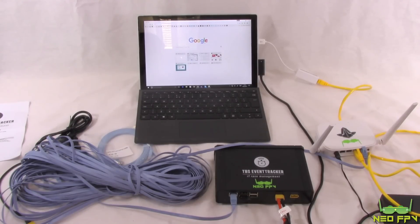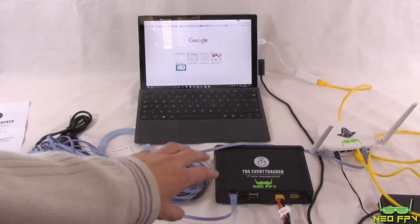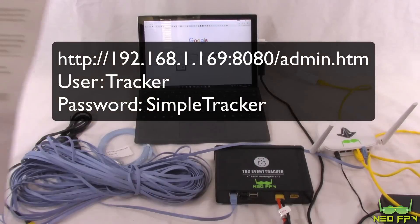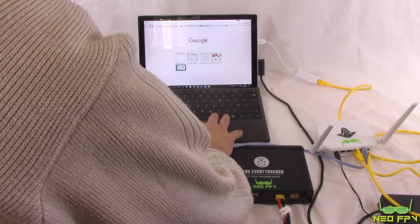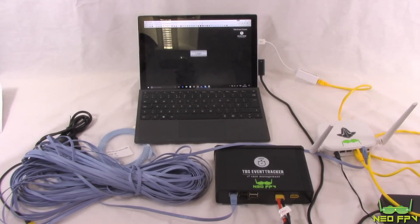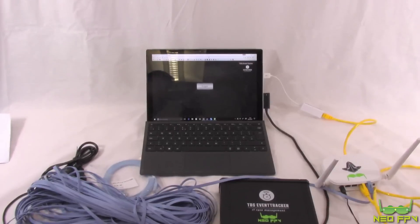Once everything is running, you should see a Wi-Fi network called 'TBS Event Tracker' — connect to that and you can see the event tracker box and race results on your phone. Via Ethernet you should get an IP address automatically from the router. The event tracker is on a static IP: 192.168.1.169 port 8080, forward slash admin.htm. The username is 'tracker' and the password is 'tracker'. I'll type that in now to bring up the main admin screen.